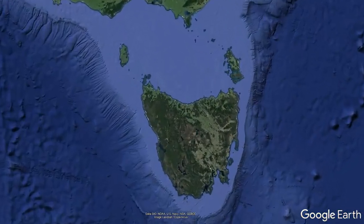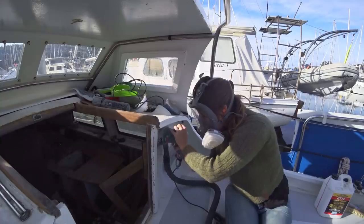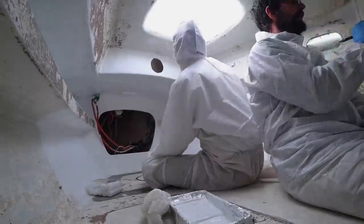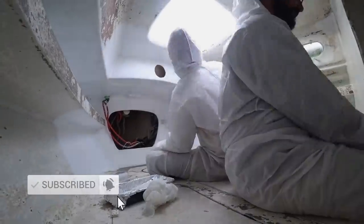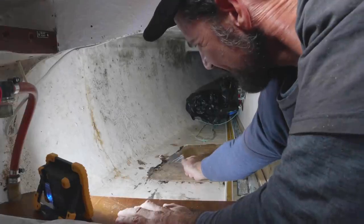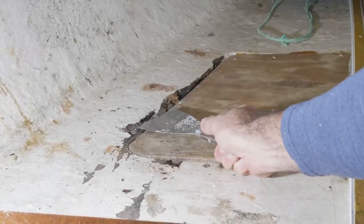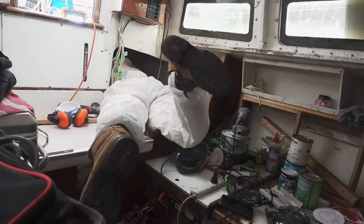We are currently in lockdown in Tasmania, the southernmost part of the continent, where we've decided to carry out a long overdue refit. If you want to be notified of all our weekly refit videos over the coming months, make sure you subscribe to our channel and hit the bell button. Previously on Free Range Sailing, we showed you the state of our rotten plywood and water-damaged lockers in our quarter berths.